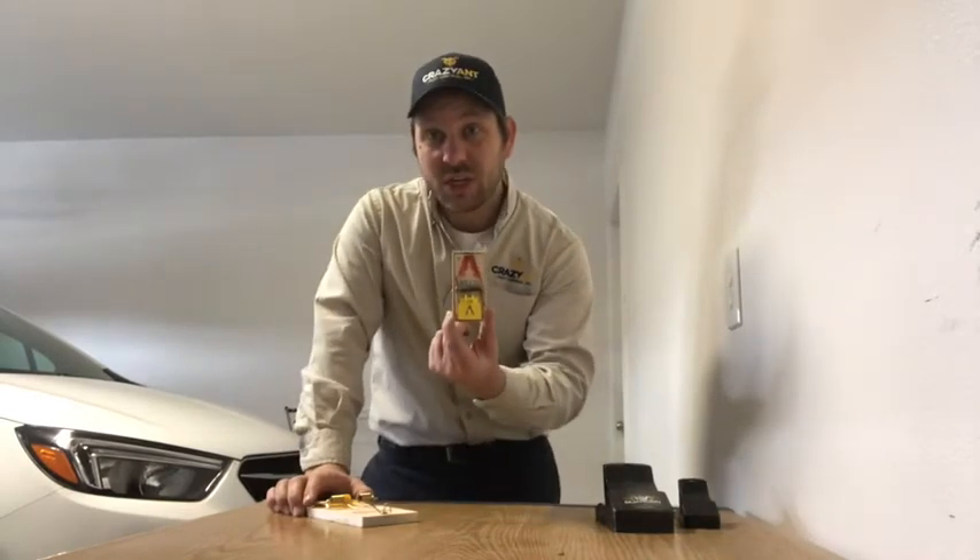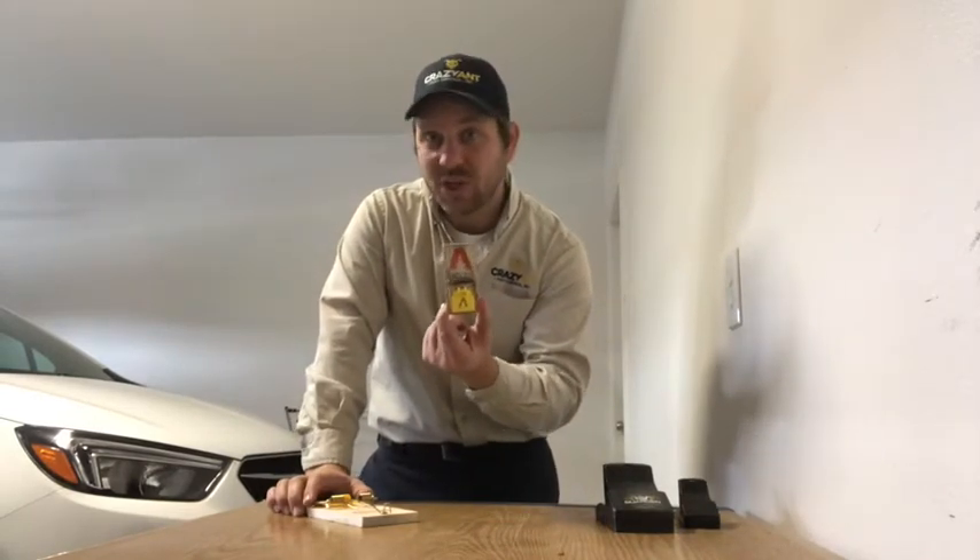Most of the time if it's in your kitchen, about 75% of the time it's going to be a mouse. Occasionally you will find a rat, and when it comes to your attic, about 95% of the time it's going to be a rat.